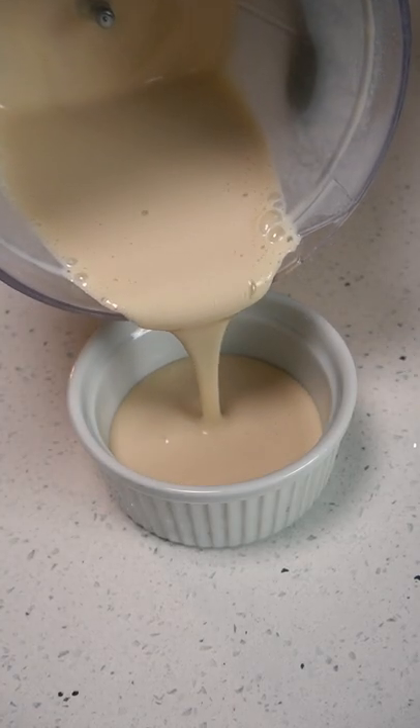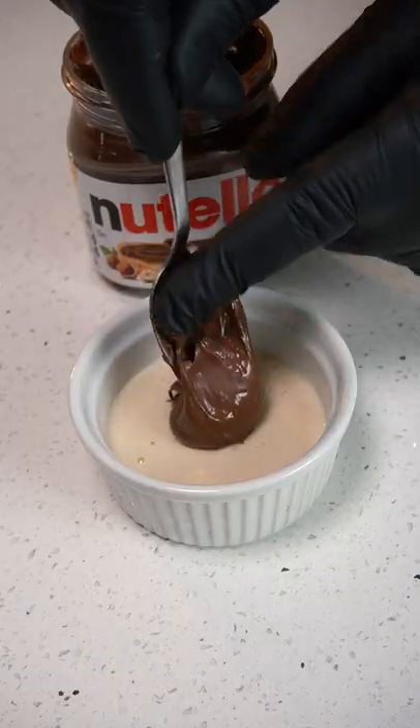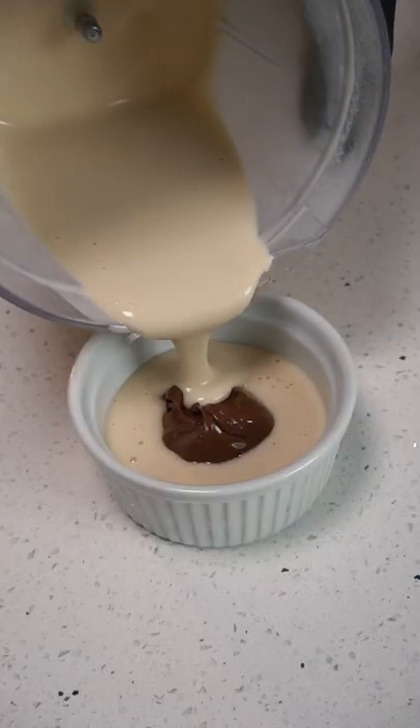Now we want to pour in half of our cookie batter, place about one tablespoon of Nutella in the middle, and pour the other half on top.